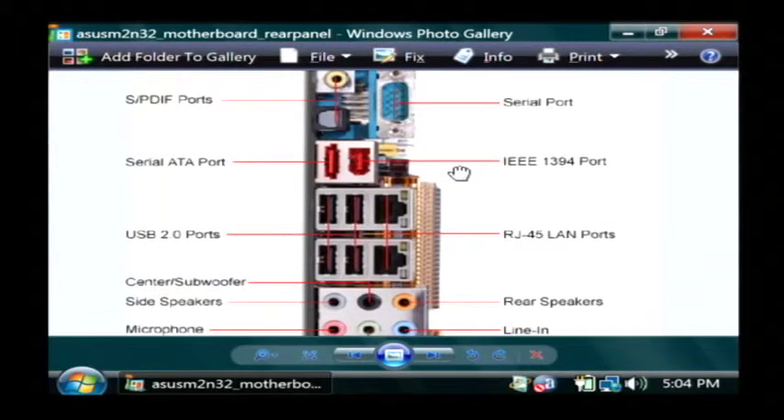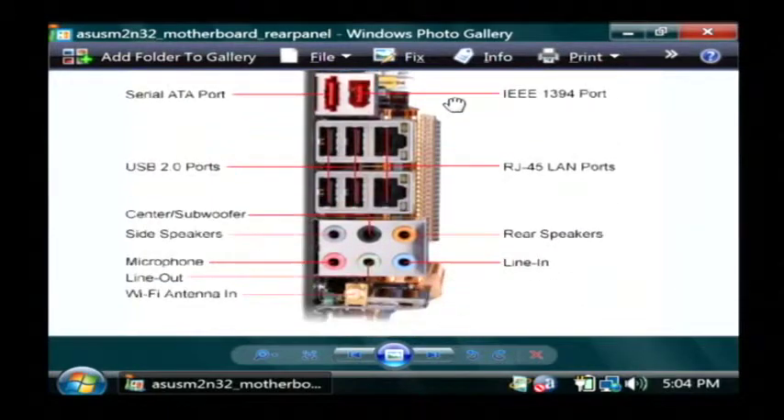If we scroll down a little bit here, here are two ethernet ports. Your computer might only have one. But it looks like a telephone jack, it's just a little bit larger. And it's those two that will connect your computer to your local home network. This also has USB ports that I would use to plug my mouse into.